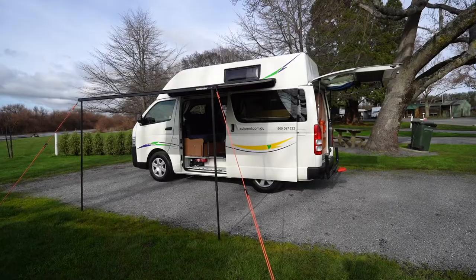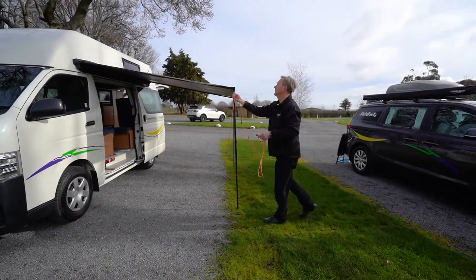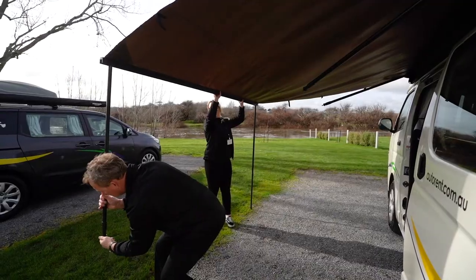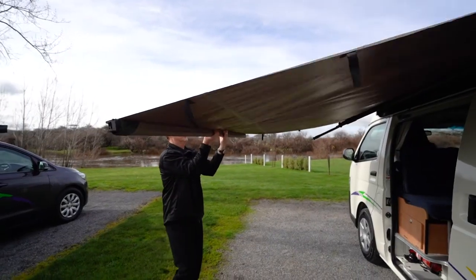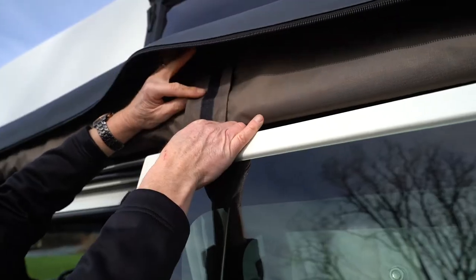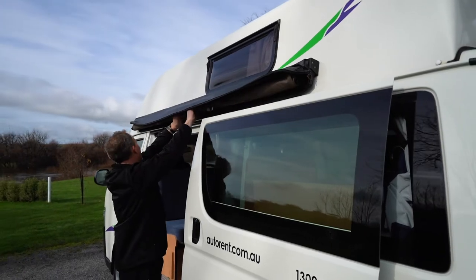To stow away the awning, first remove the guide ropes and pegs, storing them along with the hammer back within the rear luggage compartment. Loosen the horizontal poles and place at 45 degrees to the campervan. Loosen the vertical poles and reinsert them in the awning rail. Fold the awning evenly towards the vehicle, then fold in the horizontal bars into the rail below the case. Complete folding the awning into the case, attach the Velcro holding straps and place above the cabin.